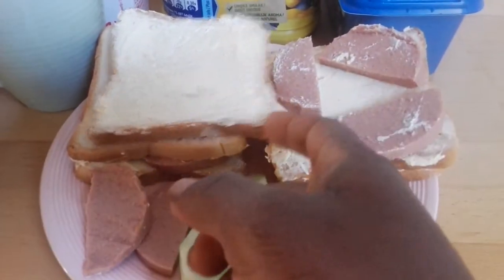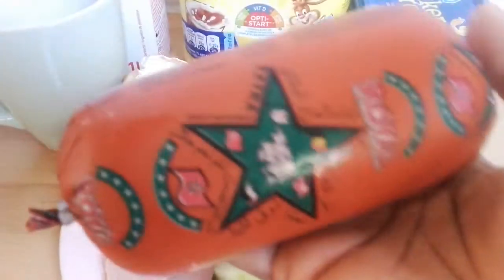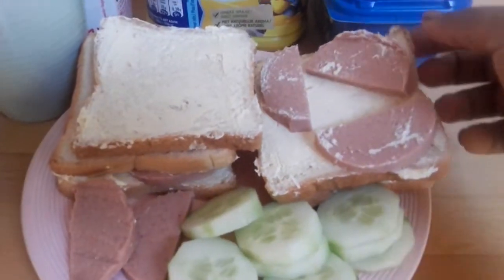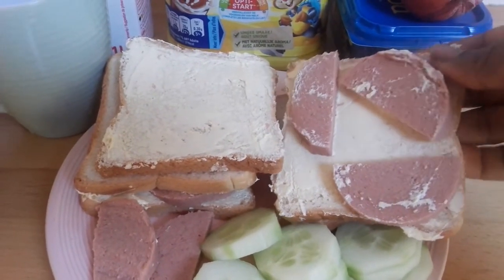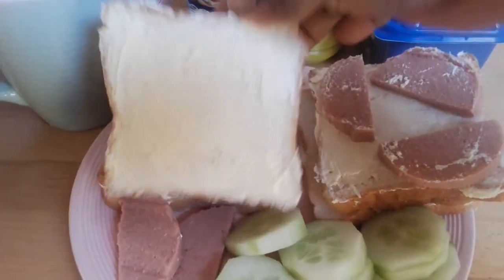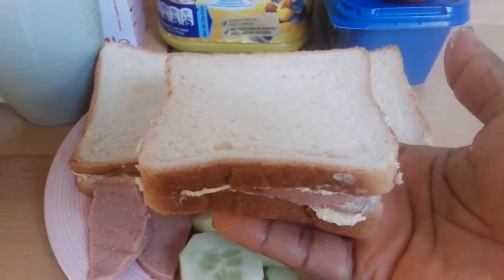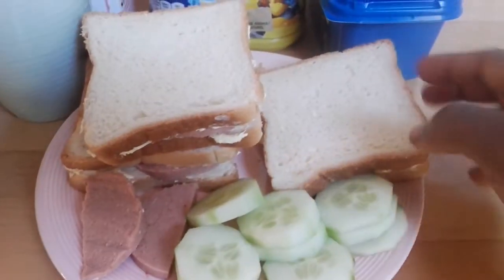And then I cut my salami — here is my salami. You just have to cut it; inside is the salami in slices, three in one bread. And I just cover it this way. So this is one bread already, and I did the same here.